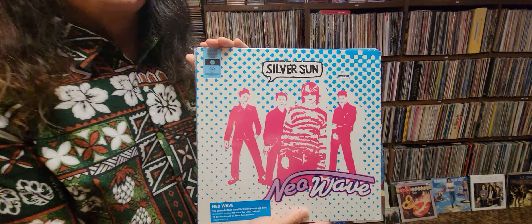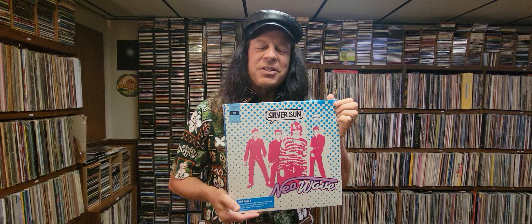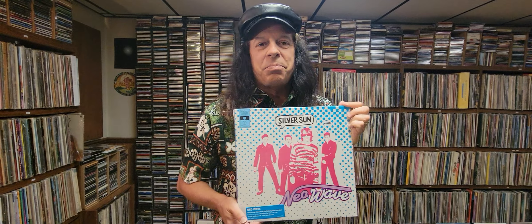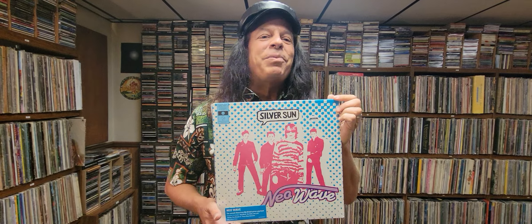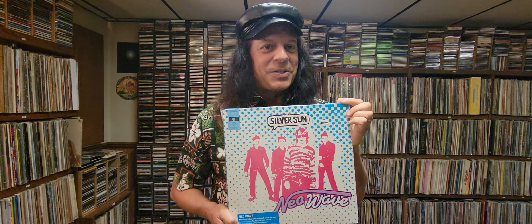Anyway, if you like energetic power pop with lots of crunchy guitars and walls of layered harmony vocals, I suggest you check out Silver Sun. Now is a good time to check out this band because most of their catalog has been reissued on vinyl, which is awesome. So see if you can find these — they're not cheap, but they're worth the money. I'll see you next time.